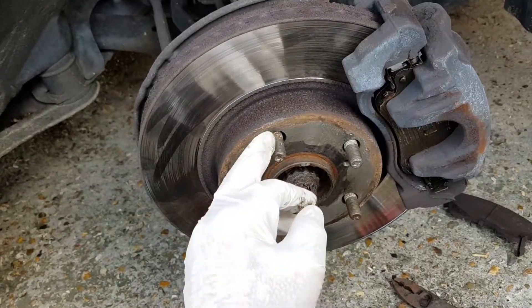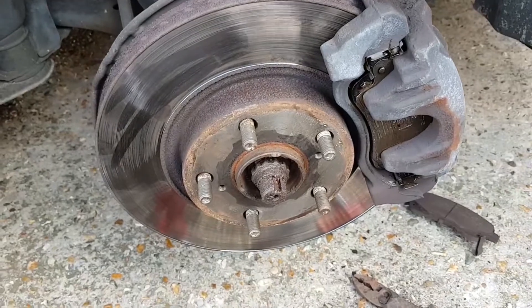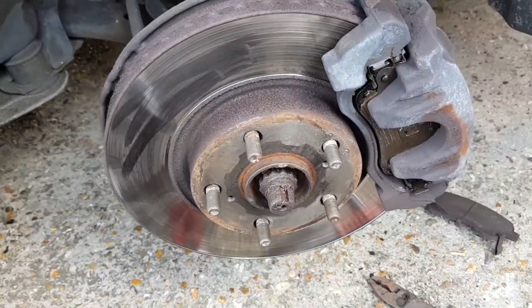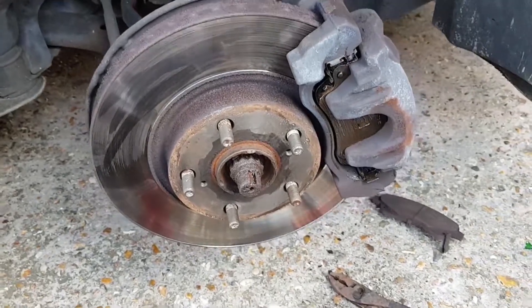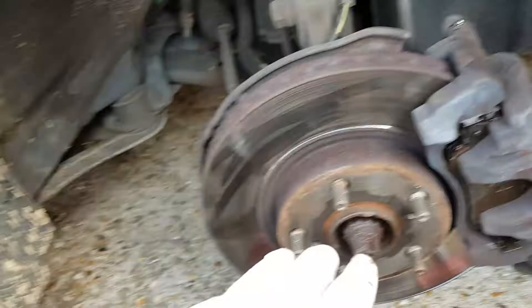Also on the studs, and you'll find future maintenance or if you get a flat tire, you won't have any problems trying to kick it off or get under the car trying to beat it off on the side of the road. So don't forget the copper grease on there as well.